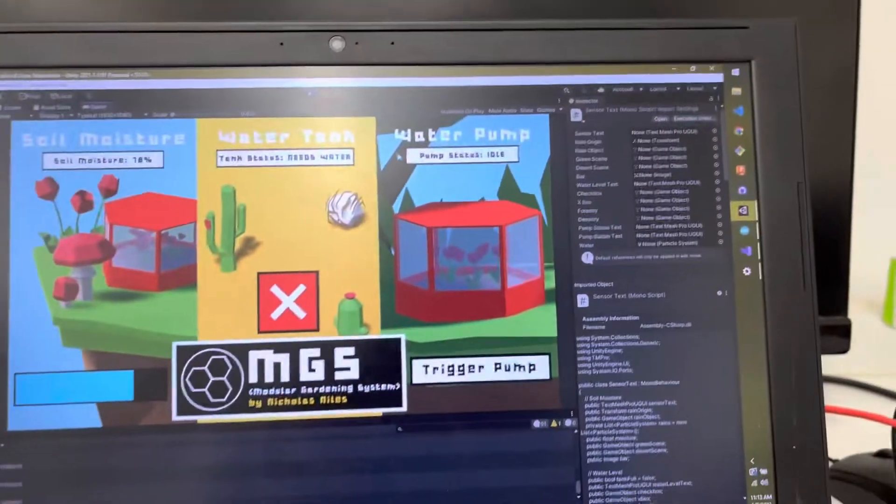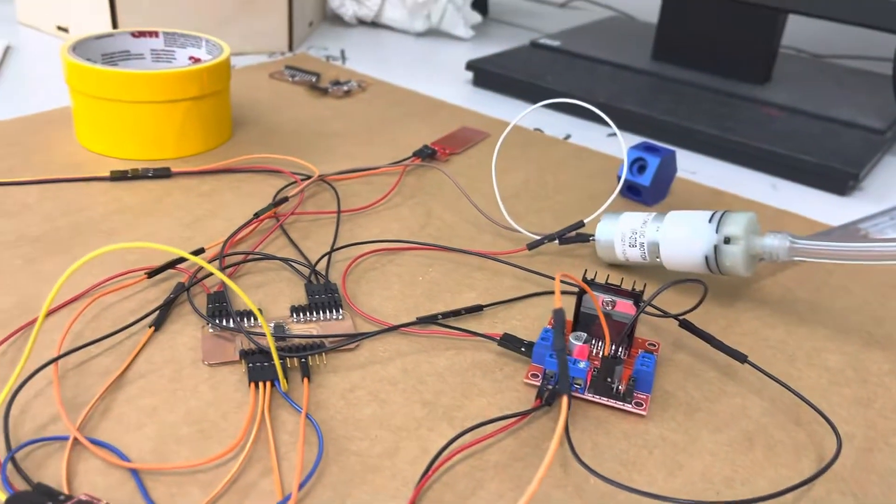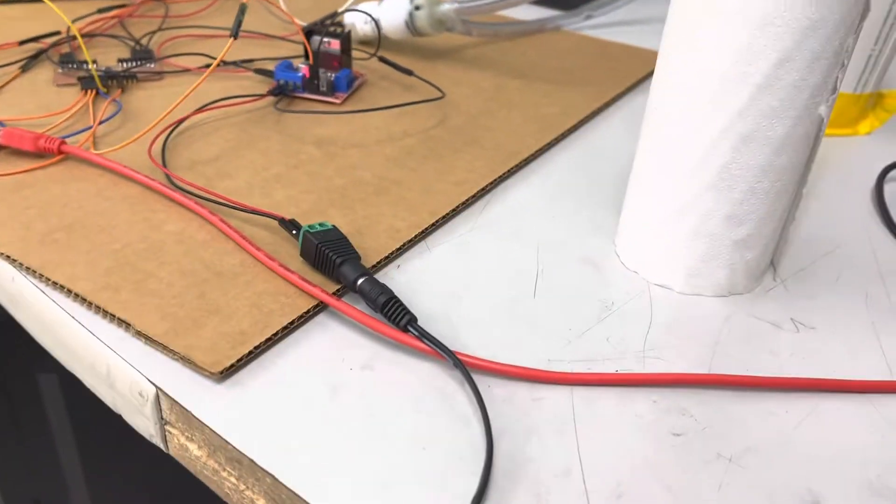This demo is to show that actually clicking the button will trigger the pump manually. We have that FTDI breakout circuit going to my main board. Everything is the same as before, electronics-wise and code-wise.